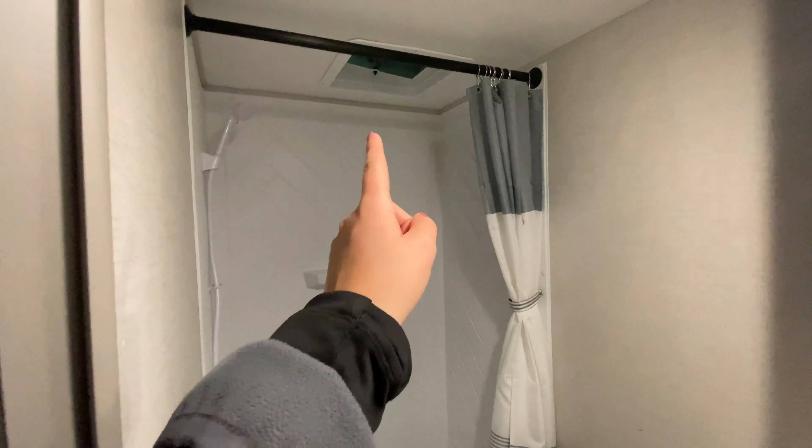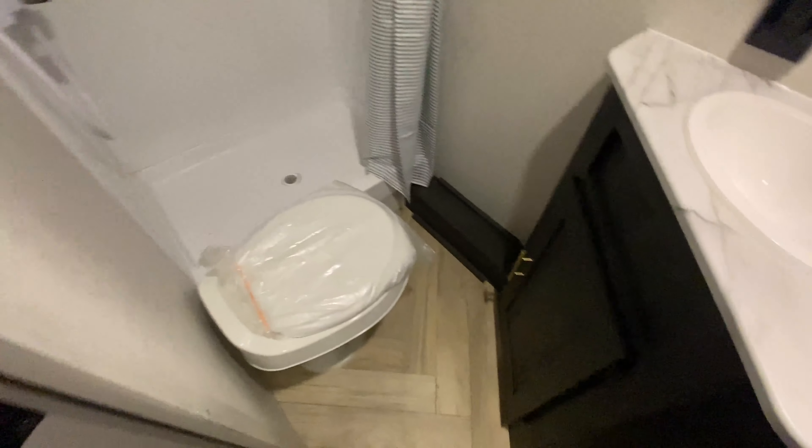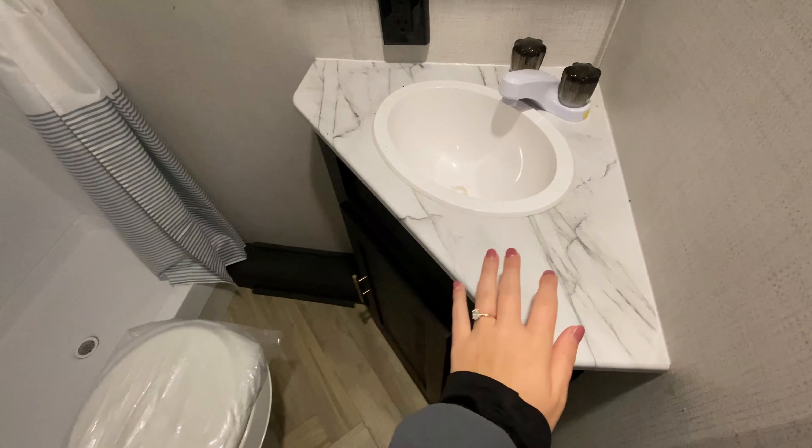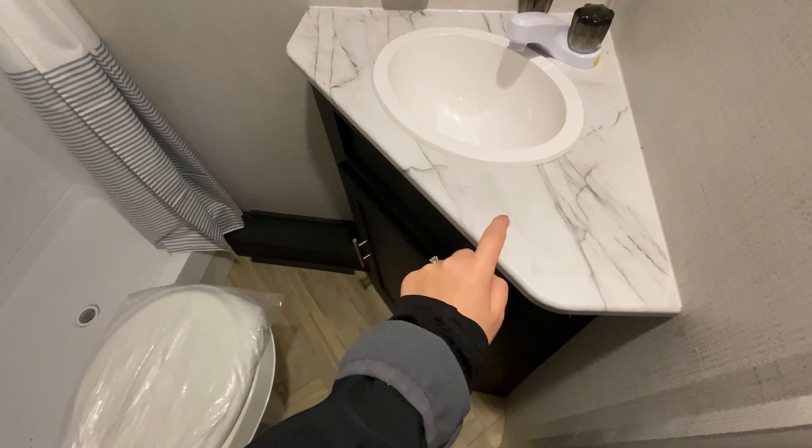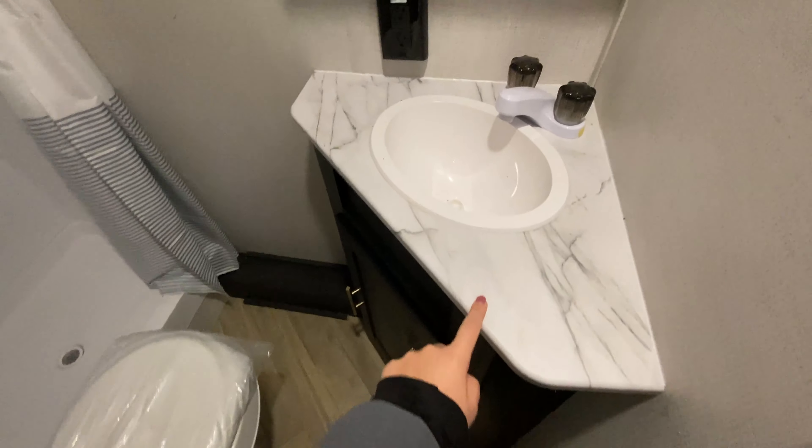Just next to the bunks, you have the bathroom with a nice stand-up shower. There's a vent fan just above. Right next to it is your foot-flush toilet, and at an angle is your sink with the same countertop coloring as the top of your table. There are power outlets and a medicine cabinet as well.